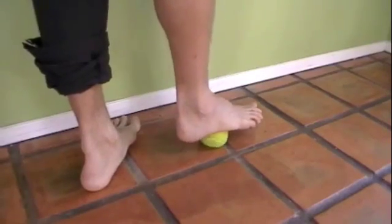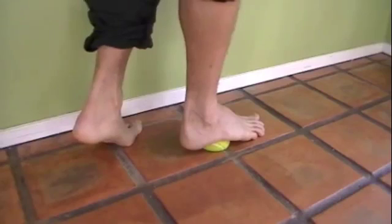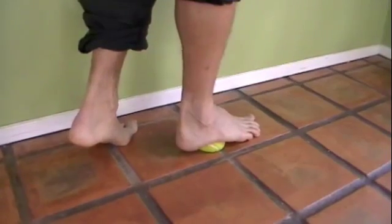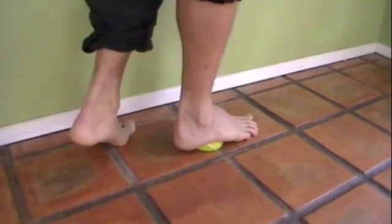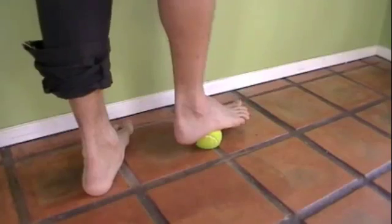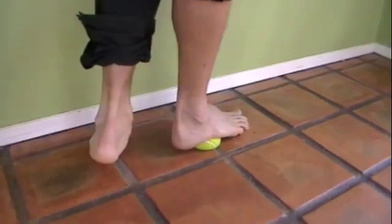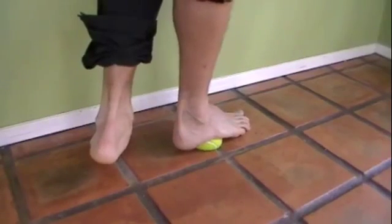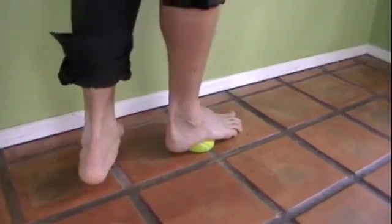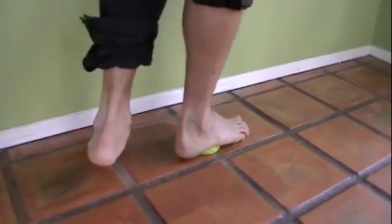Now I'm going to put the ball just in front of the heel, halfway between the left and right side of the foot, and press down. Then I'm going to move over just a little bit and get towards the outer edge of the foot, and press down just in front of the heel.